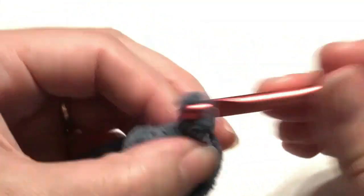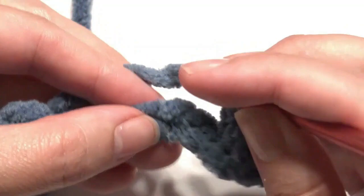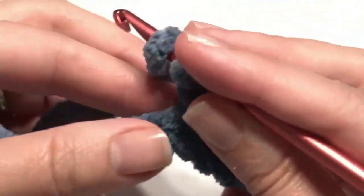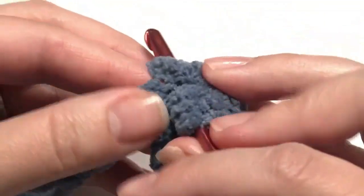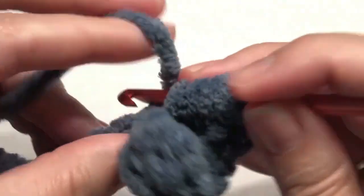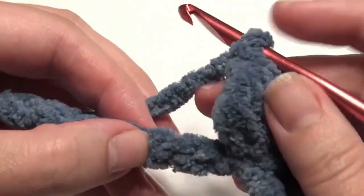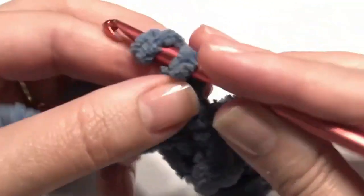Skip two chains, then in that third chain insert your hook, grab the yarn, pull through for a slip stitch. Chain two, then create another cluster: yarn over, insert your hook, grab the yarn, yarn over, pull through two loops, yarn over, insert the hook in the same hole, grab the yarn, yarn over, pull through two loops, yarn over, insert your hook again, grab the yarn, yarn over, pull through two loops, then pull through all four loops. Chain one, then repeat — skip two, go to the third, slip stitch, chain two, and create another cluster — until you get to the end.